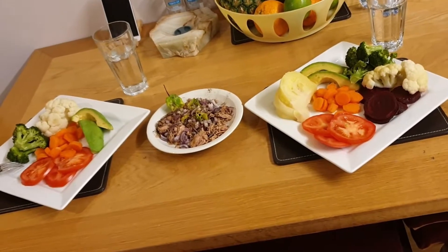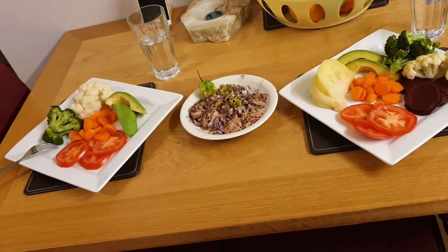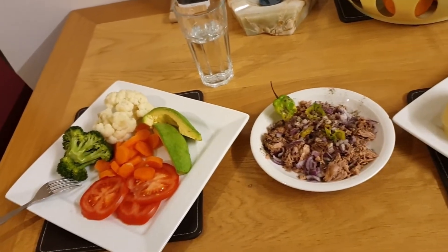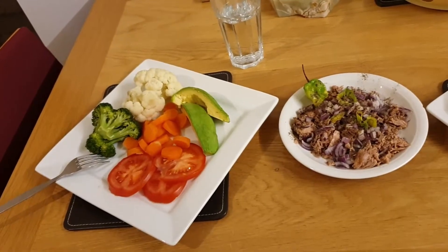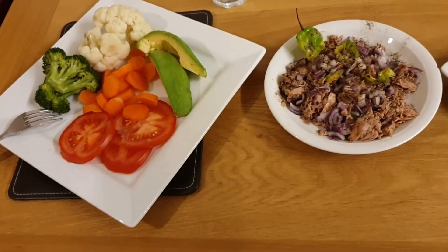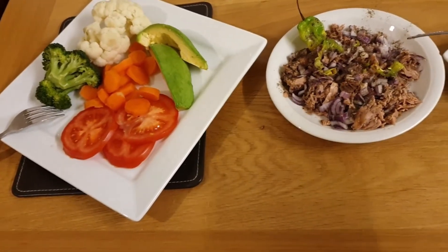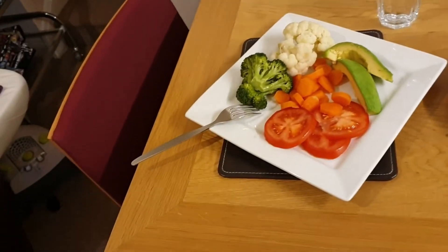Because I eat a little bit of fish, you can add whatever fish you like. On this small plate here I've got some tuna — the tuna in water — and I've dressed it up with some diced red onions, some scotch bonnet pepper, and some black pepper. You can add that to your meal as well if you eat fish.